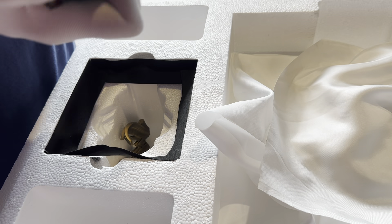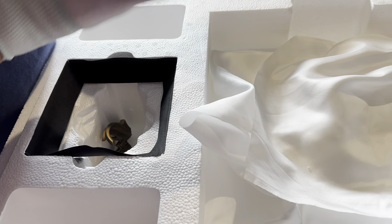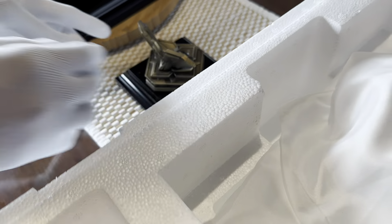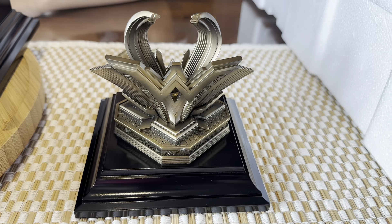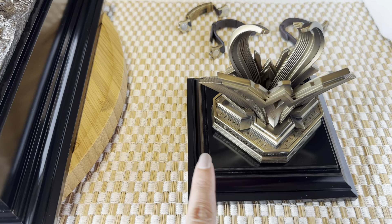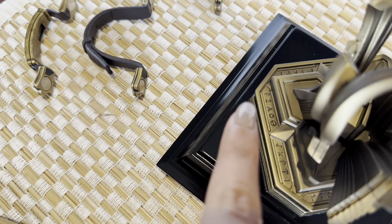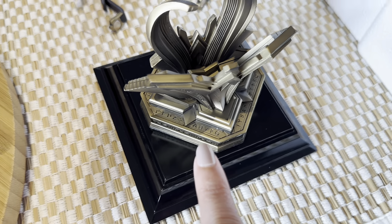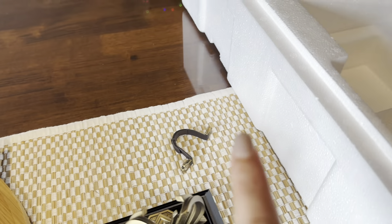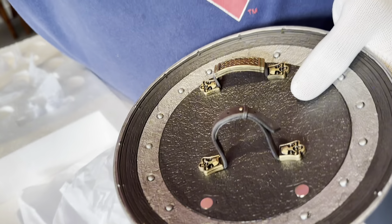This is the base stand for the shield. We get the shield and that's the base for it, so you can display the shield separately or you can display it on the statue. This has been painted so neatly as well. You can see all these writings going on the side. You get these little pegs which are magnetic and they go behind the shield.